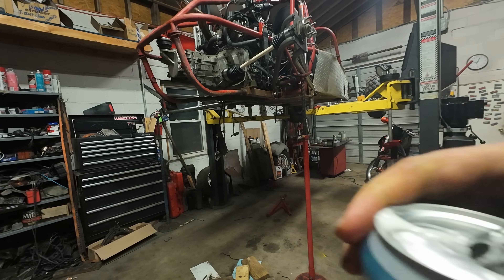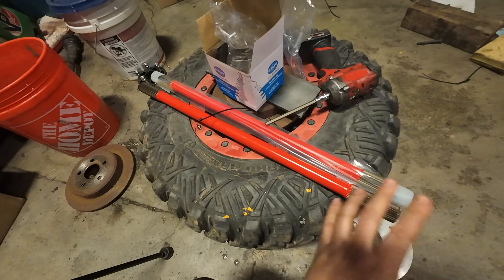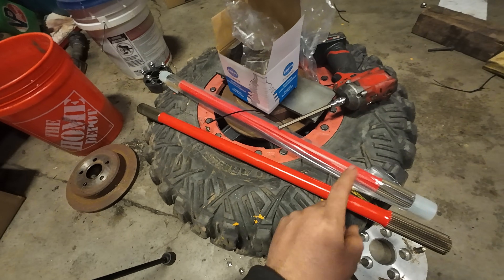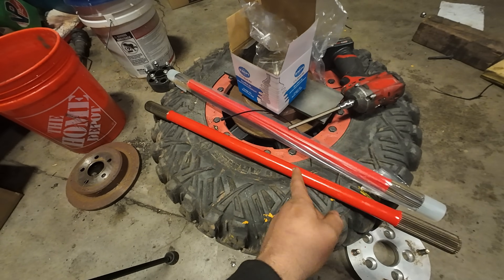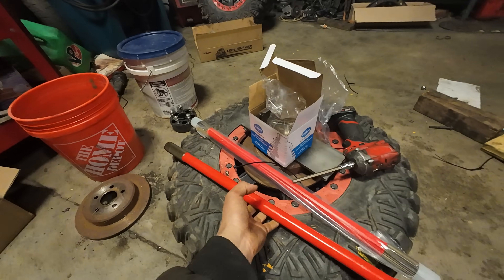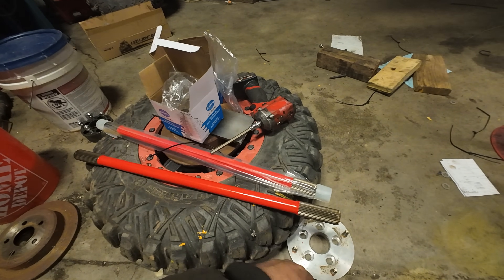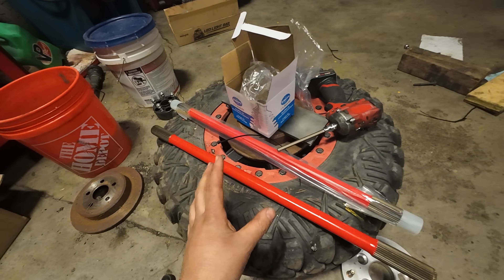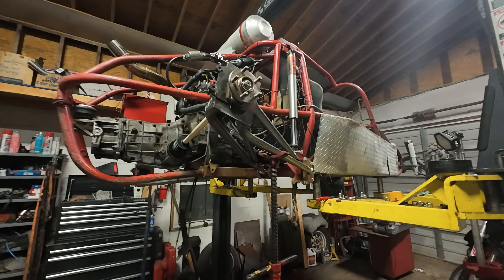It's a couple days later and we have some chromoly shafts and boot kits to build axles with. I learned something I should have known: I bought these through Dan's Performance out in California — good people, real answers from someone who knows what they're talking about. When you order a chromoly axle shaft and specify 25 inches, that measurement is end to end, not clip to clip. So I needed 25 inches clip to clip, which is actually a 26-inch axle.